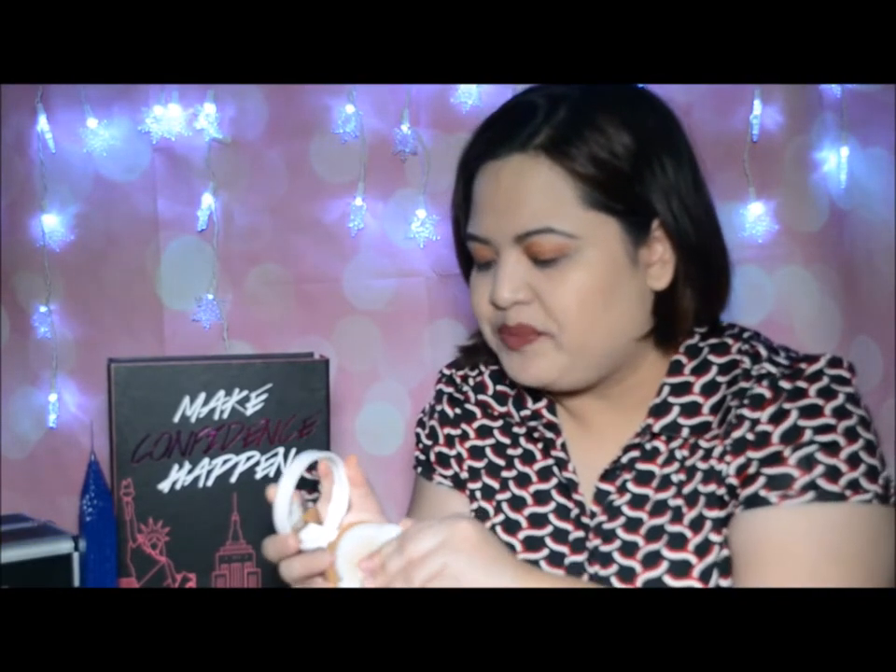It looks like the usual cushion. Kinaibahan lang — when you open it, sorry, gamit na gamit na yung sponge ko kasi talagang ginagamit ko siya. Hati yung cushion sa two colors. This shade is fair and it's designed for fair skin. Mas whiter yung for highlighting and darker for contouring. It's really easy to use.